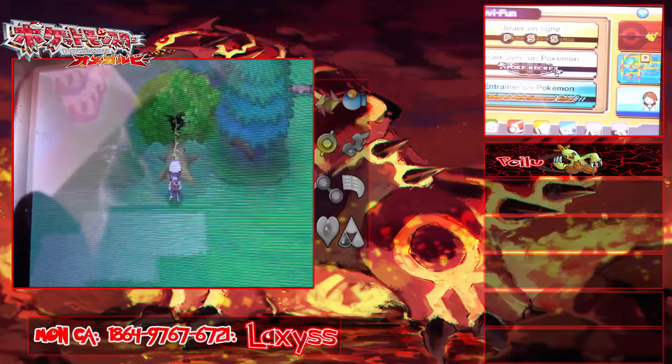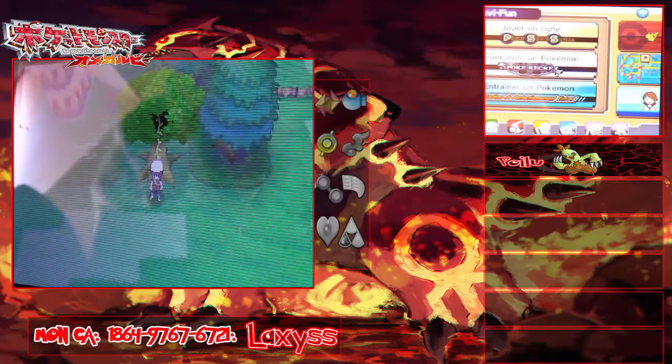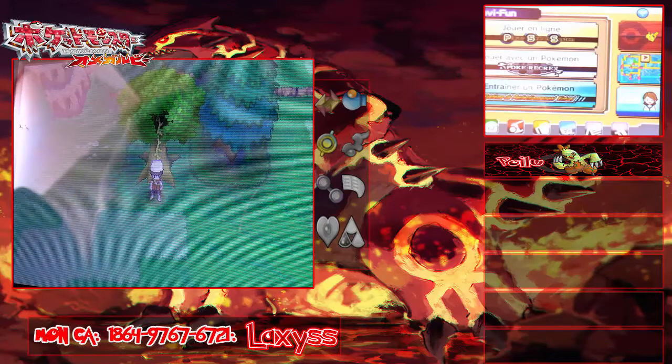Coucou tout le monde, c'est Laxys ! J'espère que vous allez bien, moi ça va super. On se retrouve pour la suite de notre aventure sur Pokémon Ruby Omega. Comme vous pouvez voir, il y a des nouveautés dans cette vidéo — le layout, j'espère qu'il vous plaira. Vous voyez maintenant l'écran du bas de ma 3DS. C'est un système débrouille, mais je vous ferai un tuto pour filmer les deux écrans sans capture board. On s'est arrêtés ici.